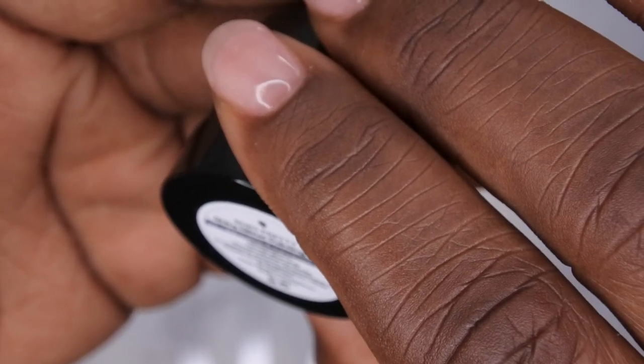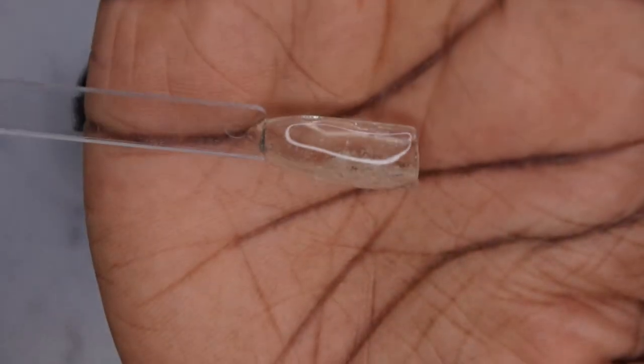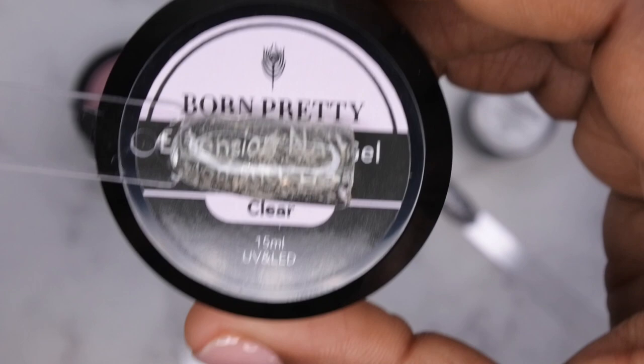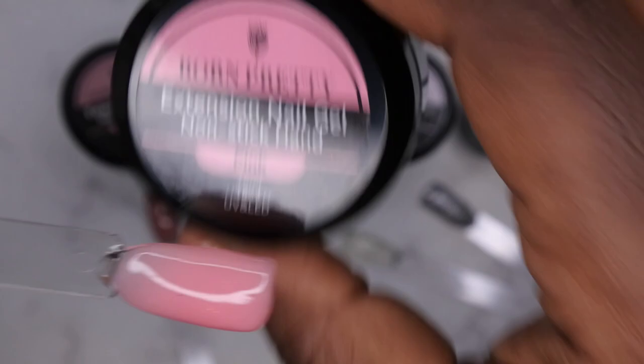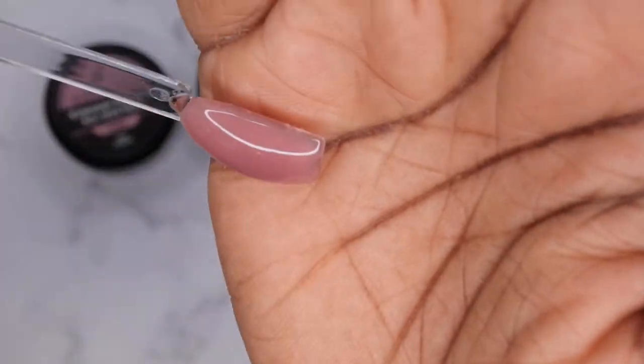So this is what all the colors look like swatched out. The first is the dark sword color, BP GP02 — it's an absolutely gorgeous kind of black-silver glitter that has beautiful holo micro chunks in it. Next is the clear, which does have a yellow tint to it — it's not a true clear. Then there's the pink, a really beautiful bubblegum pink. Last but not least is the nude — it's quite a nice, very warm-tone nude color.